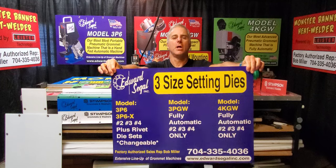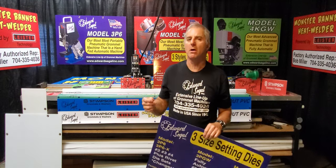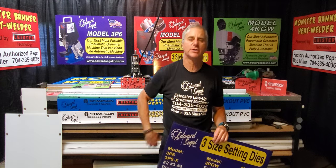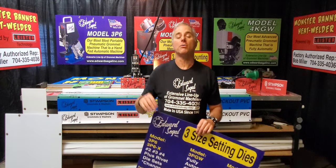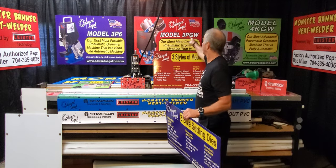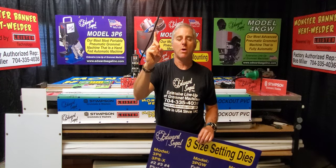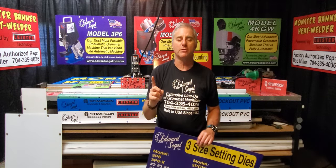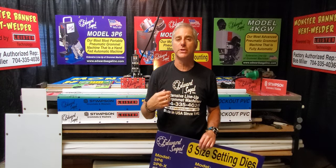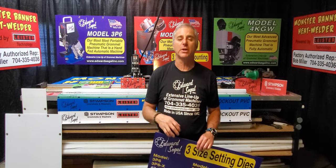There are three size setting dies you can use in your automatic setting machines. As a general rule of thumb, these machines can be set with a number two, number three, or number four die set. When you order your fully automatic machines — especially the 3PGW and the 4KGW — you can only configure that machine with one die set and one style grommet washer. So work closely with myself and the sales staff at Edward Siegel to determine the right size grommet washer for your applications.